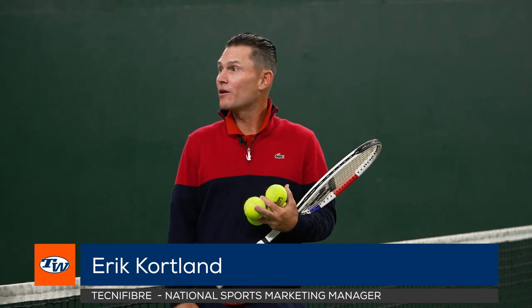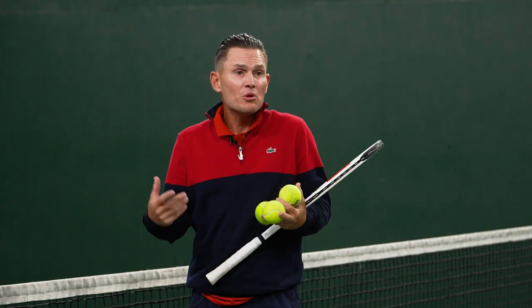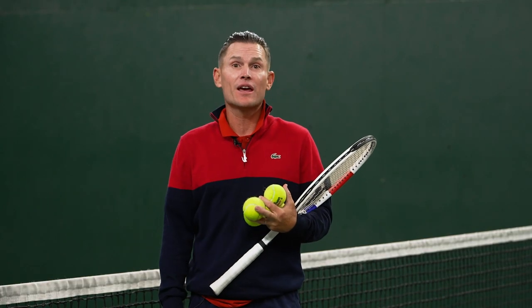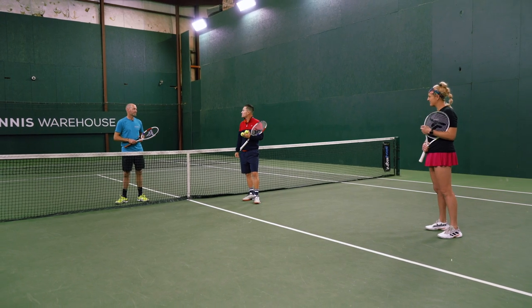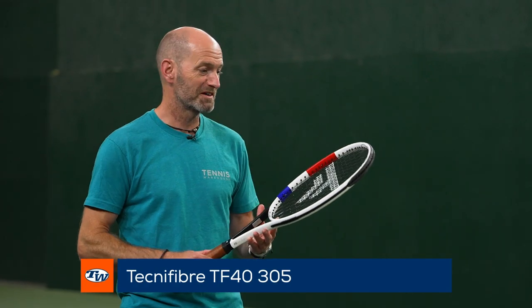Hey everyone, I'm Eric Cortland and we're here at the Tennis Warehouse Playtest area with playtesters Chris and Michelle. We're going to go over a couple of progressions and patterns today. Chris is using the TF40 305 with black coat 4S string.